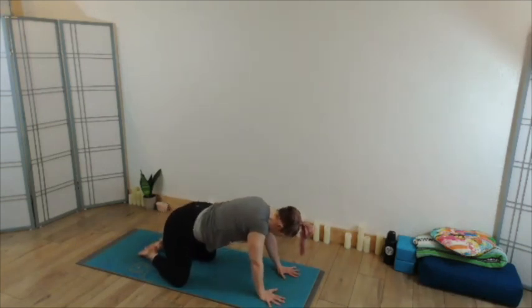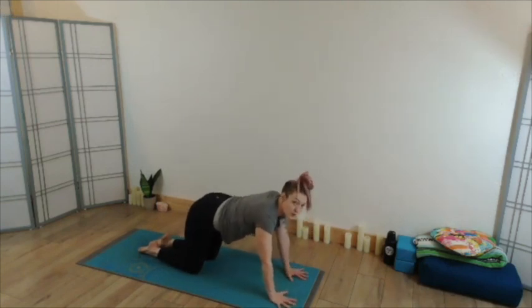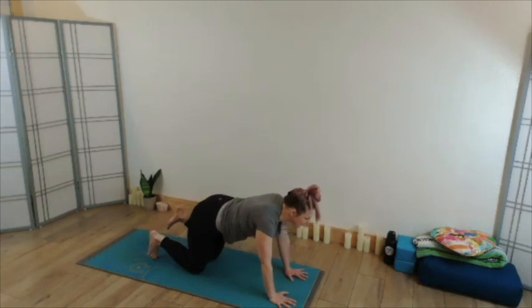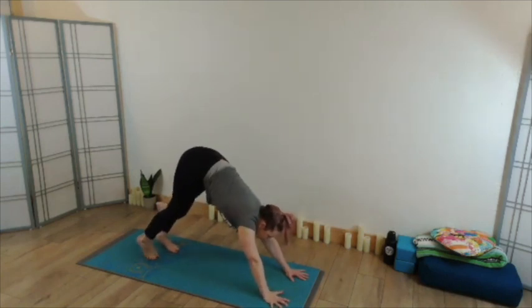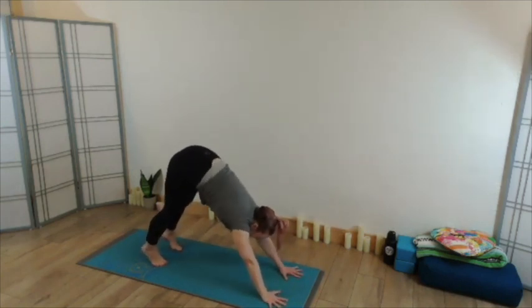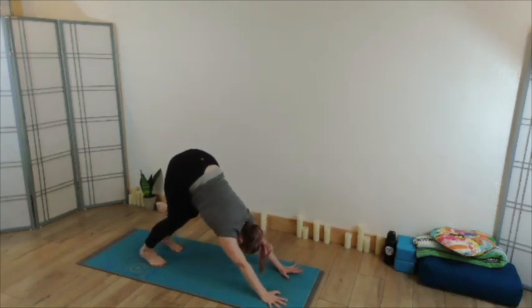Bringing the knees back in line with the hips, slide the hands a little forward of the shoulder, tuck the toes, float the tailbone — find your downward facing dog. Heels reaching in the direction of the earth, sits bones opening up and back, long neutral spine, crown of the head reaching toward the space between the thumbs, a little bend in the knees and elbows.